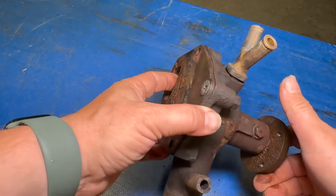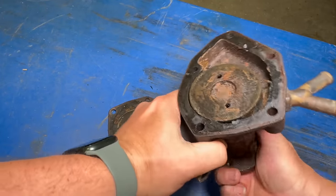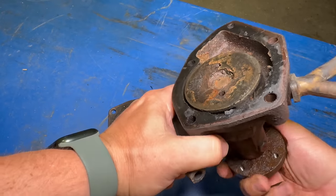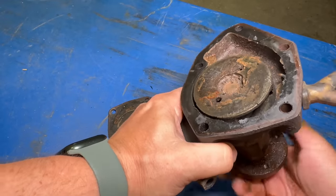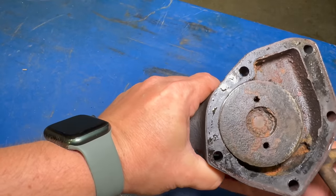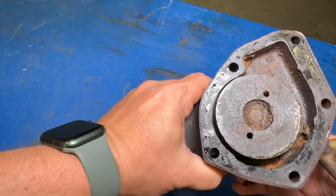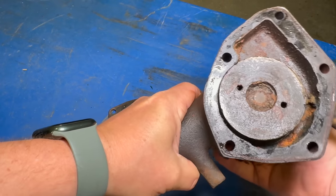Let's take this plate off and take a look in there. I'm not sure what it's getting stuck on, but at some points it was really binding up. Looks like it's actually touching the case there. You can see how much the distance between the pump and the housing changes when I turn it.